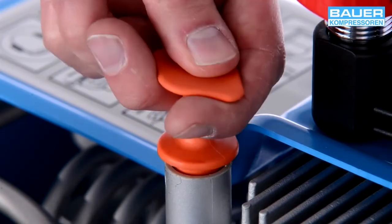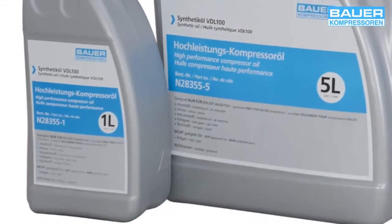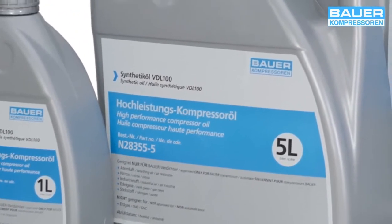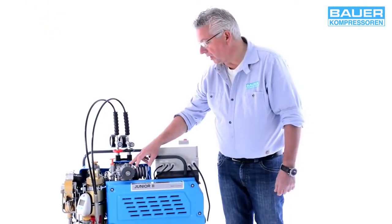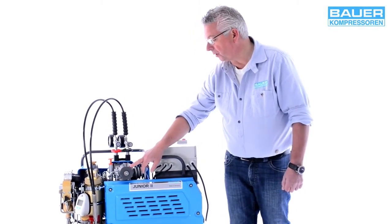Sollte noch kein Öl in der Anlage sein, verwenden Sie bitte immer nur die von Bauer empfohlenen Originalöle. Dann kontrollieren Sie zur Sicherheit auch den Ansaugfilter, ob er eingebaut ist.